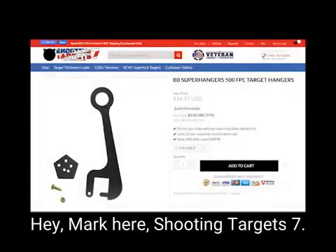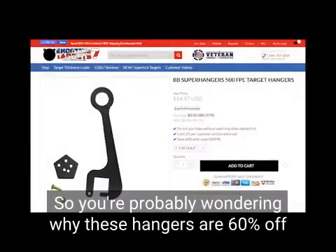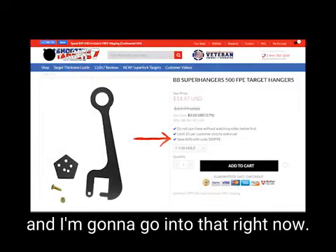Hey, Mark here at Shooting Target 7. So you're probably wondering why these hangers are 60% off, and I'm going to go into that right now.